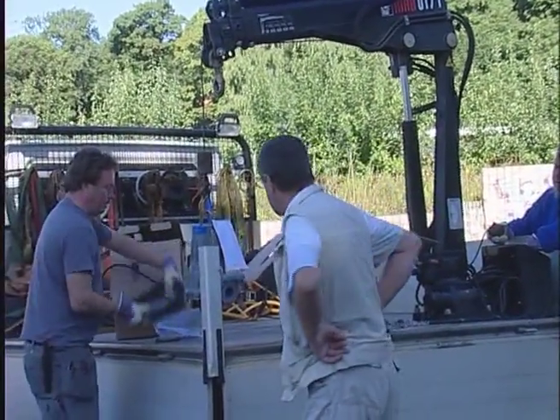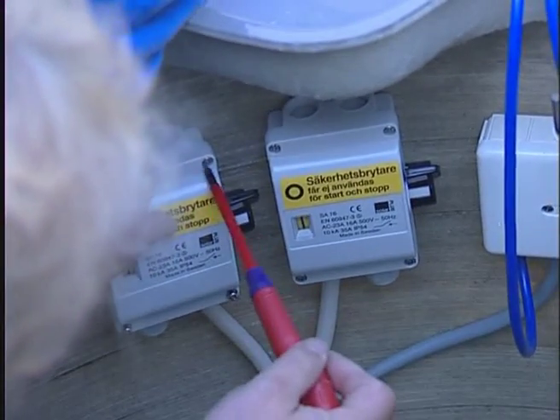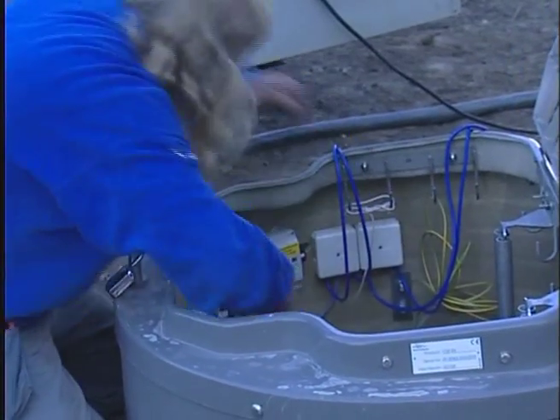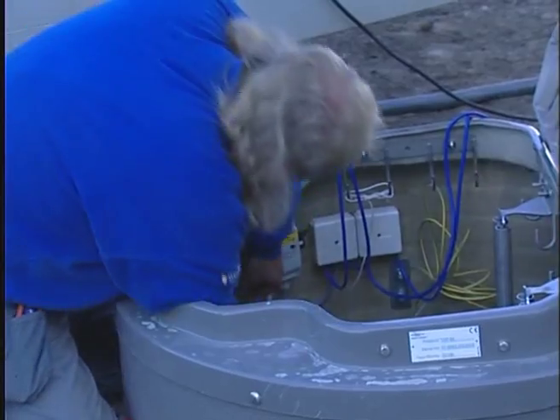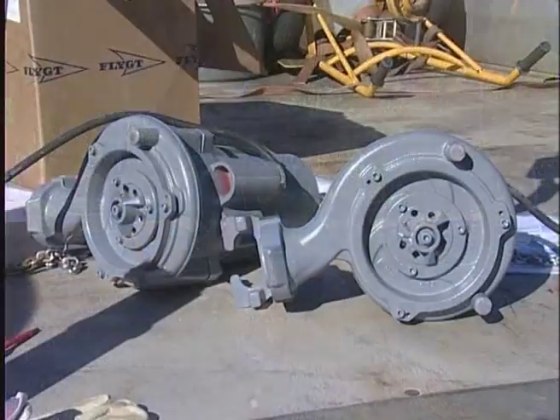The unpacking of the two M30-68 grinder pumps was easy, and the connection to the power supply was made. The direction of rotation of the impeller was checked.